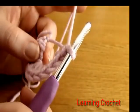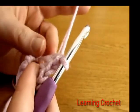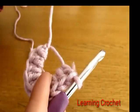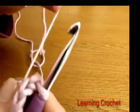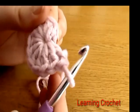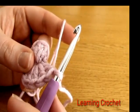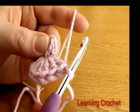I have just finished working those 11 double crochets into the magic circle. Now to finish off round one we need to close up the magic circle and join. Take the tail end and pull it as tight as you can to close up the magic circle, then do a slip stitch into the first double crochet we worked.